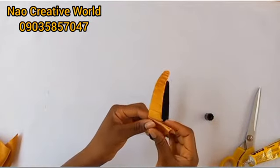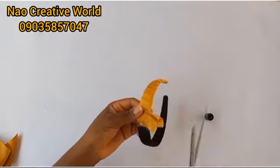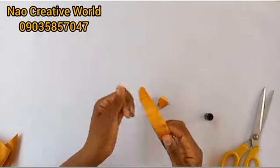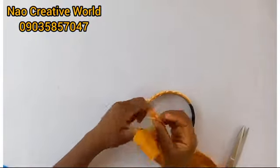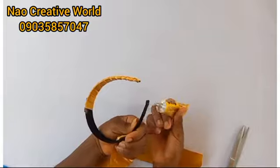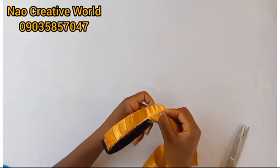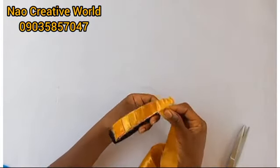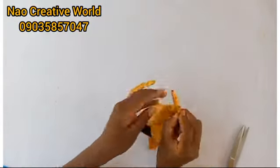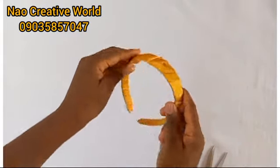I've applied my gum, I'll just place it right here and cut off the excess fabric. Using the same procedure, I'm going to cover the other part of the Alice band with the other piece of fabric I cut out. I'll apply my gum, place the fabric on it, and wrap it round. I've been able to wrap the entire Alice band with the fabric.